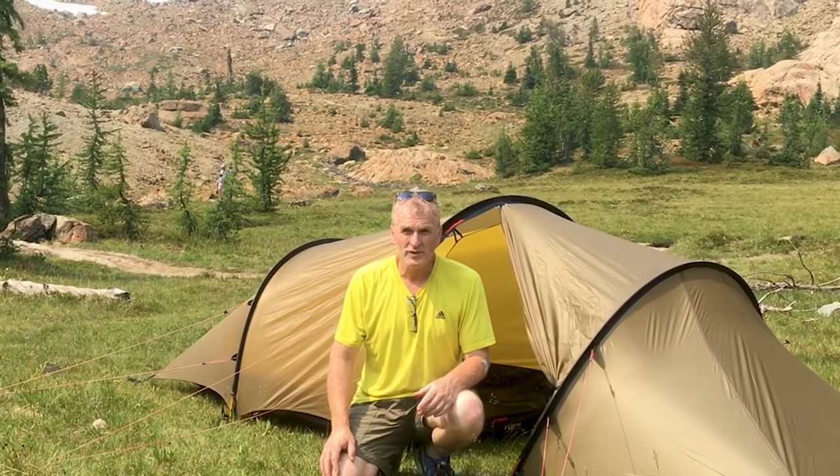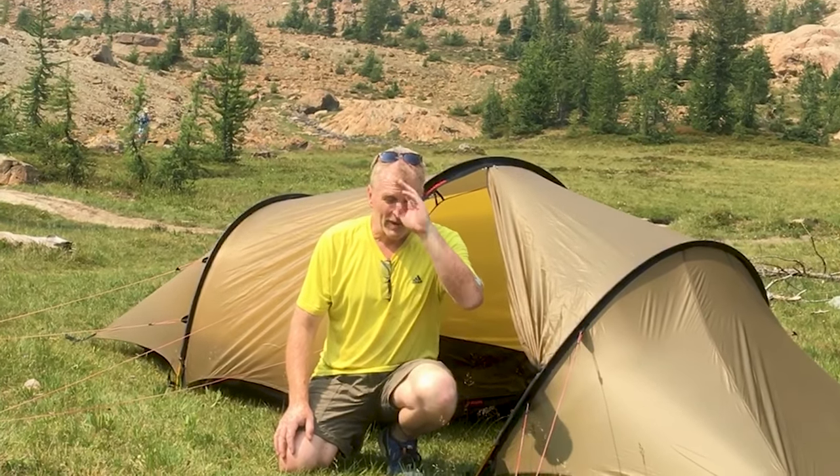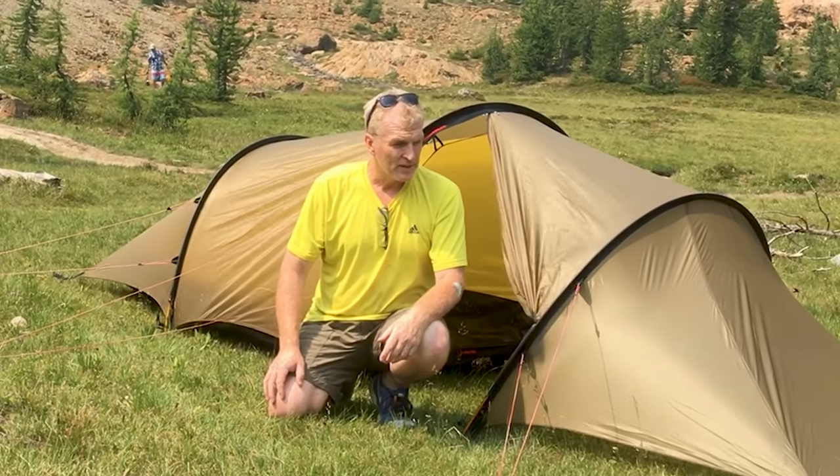We did 2,700 feet of elevation yesterday. It was just straight up, and I had my backpack — no problem. So it's a great tent.